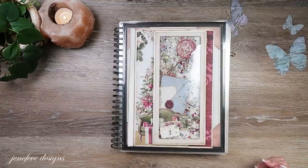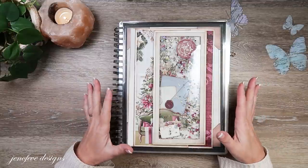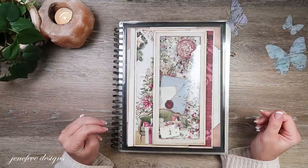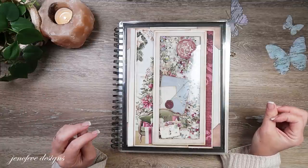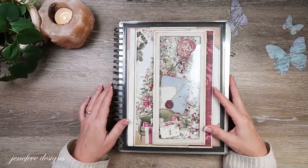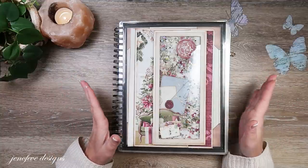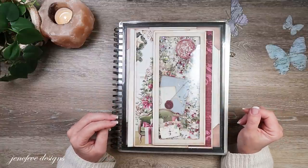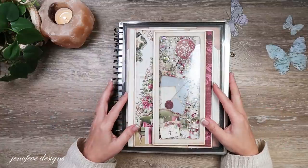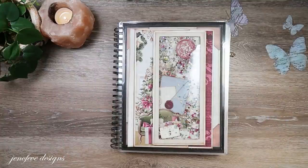Hey guys, my name is Jennifer and I am Genevieve Designs. Today we're gonna do a quick waterfall. I wanted to do a little simple video today because I haven't recorded in over a week - it was Thanksgiving last week, I had out of town company, both families over, and my youngest son's birthday - he turned 20. Anyway, I'm just exhausted.